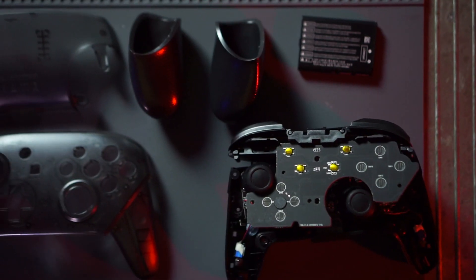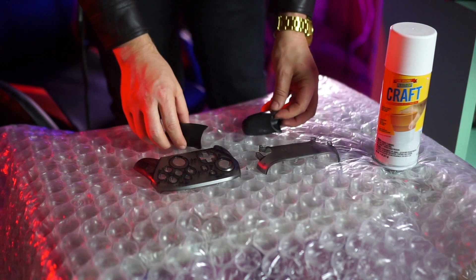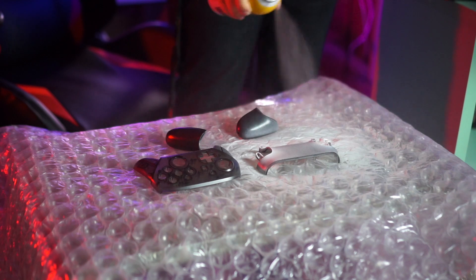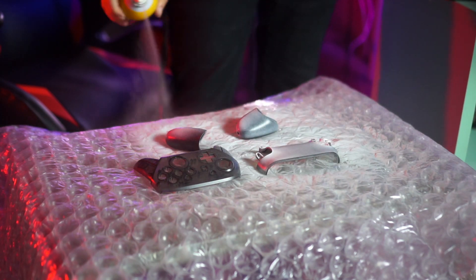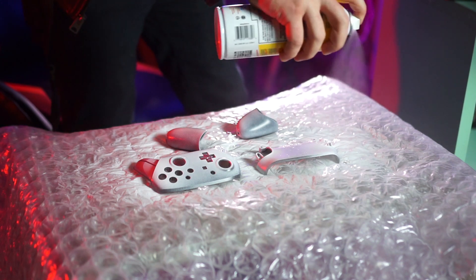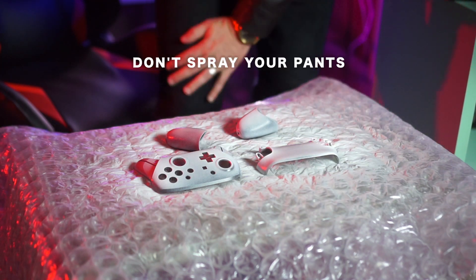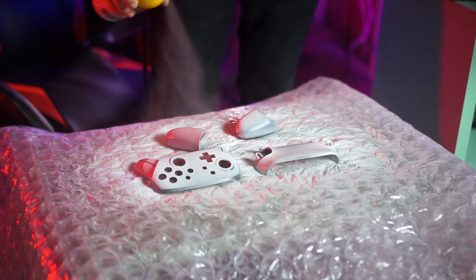I laid out the four parts and started spraying. The front and back plates were the easiest because I only needed one side coated. The legs are fully three-dimensional, so it took some trial and error between standing them up, laying them on their side, and then flipping them when dry. I spread out the pieces and did three solid coats, waiting about an hour in between each coat. The next morning I did an extra coat for good measure and then waited until that evening to start reassembling.